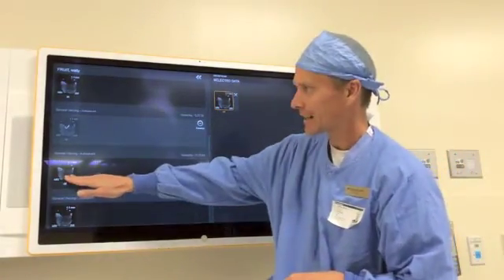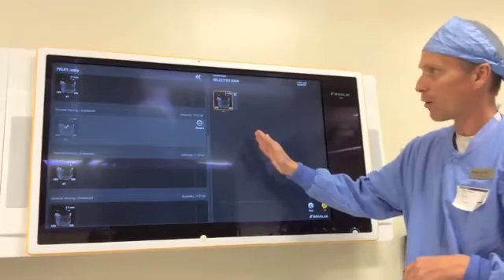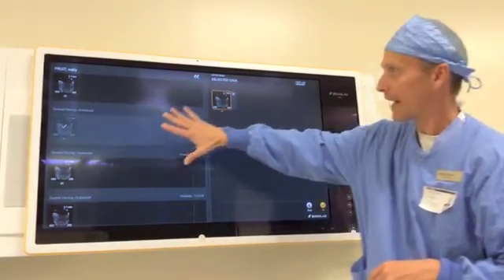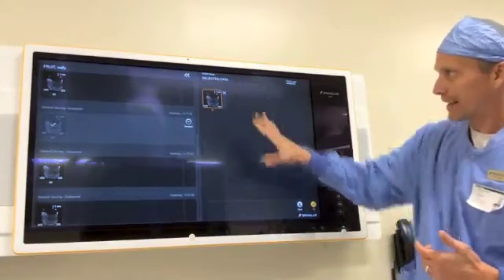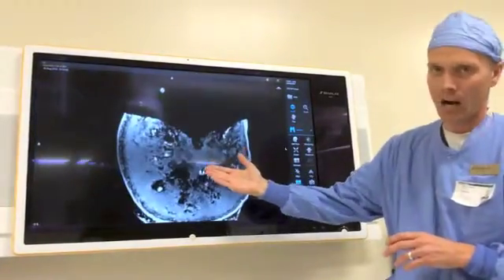What I just did is selected the data set that I want. Once it's selected, it's going to queue up — as we call this, this is your grocery store. Once you select it, it's going to jump over into your cart, so to speak. From here, I've got the data set that I want to view. I just press OK and it launches the DICOM viewer.